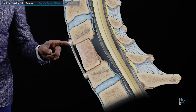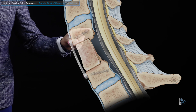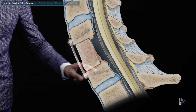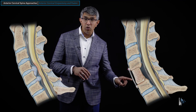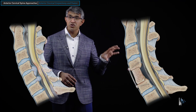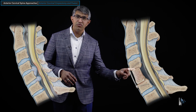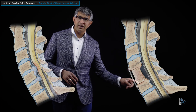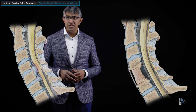Regardless of what you put in there, you generally will put a plate on the front. The plate has screws that go into — in this case — C4 and C6, holding those bones together and compressing down a little bit on the spacer to hold everything in alignment until bone can grow from C4 and C6 into the graft, until it becomes one cohesive, solid piece.